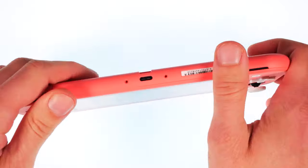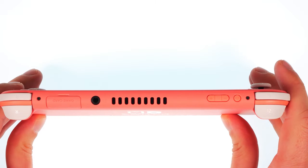Now remove two Phillips screws from underneath, and then two more on the top side.